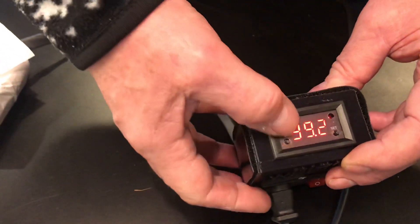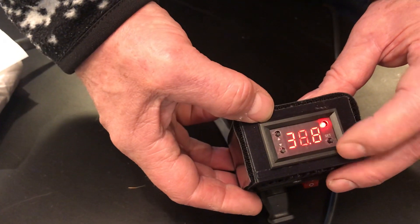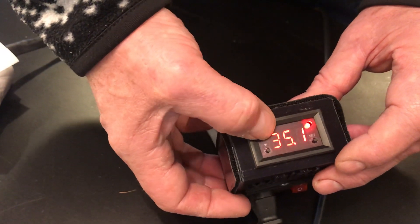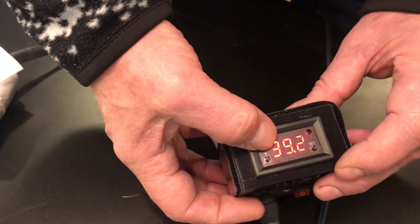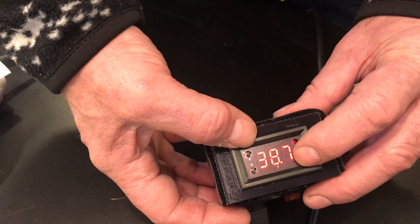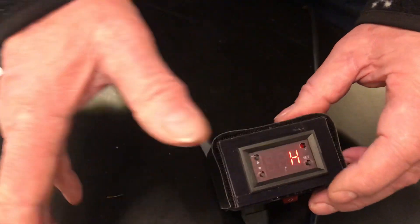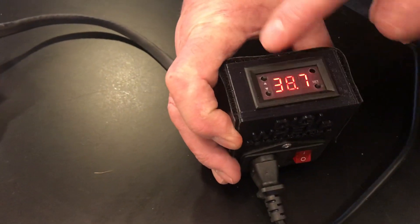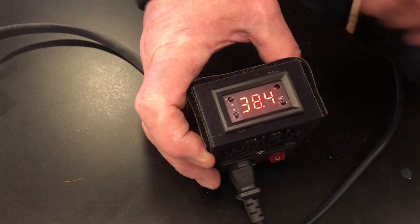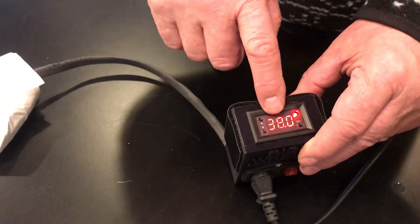If you've inadvertently pressed these buttons before the main button, you can reset the thing by mistake. To check, press the button one time — if it reads 28, you've reset it. Go back up to 40 for the target temperature, then press the main button again, hold it until it says P0, press it one more time, let it read H, and leave it alone. You always hit the main button first before hitting the up/down buttons. As long as you do that, and the light is on with the display around 40 degrees, you're good.